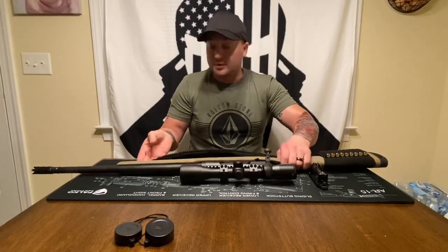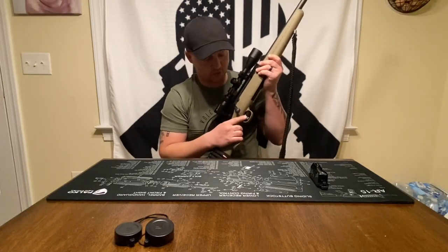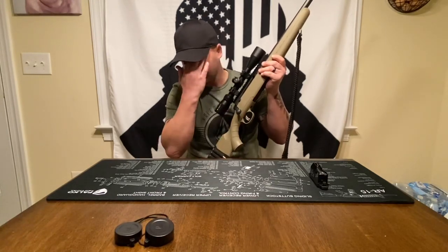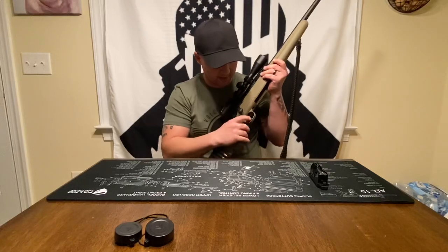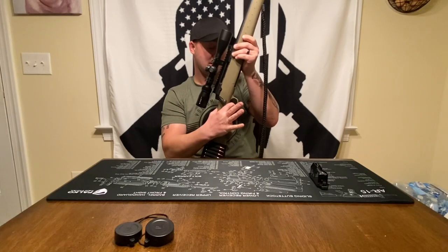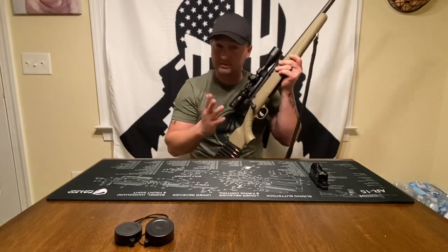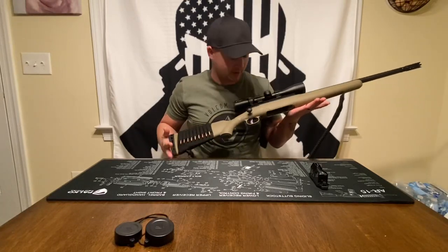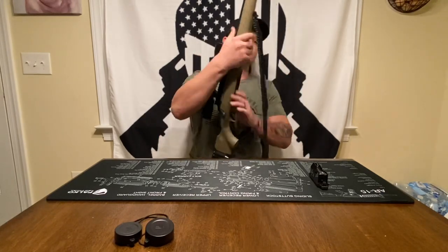Something I didn't cover: this comes factory with what's called an AccuTrigger, which is user adjustable from 2.5 to 6 pounds of trigger pull. The standard setting is around 4 pounds. There's a little take-up and then a wall as your warning, then it breaks. I think mine is right around 3.5 to 4 pounds — it's a pretty nice trigger for a factory sub-$500 gun.